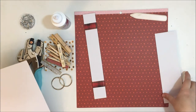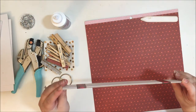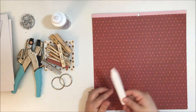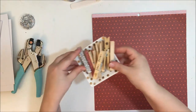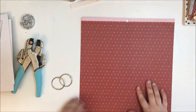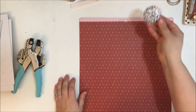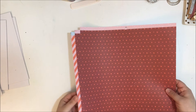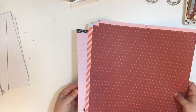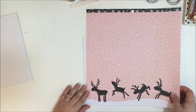I started with some chipboard, cut down to nine by seven inches — two pieces of that size — and one piece for the spine that's two and a half by nine inches. You'll also need a bone folder, some wet glue, clothespins (optional but helpful), binder rings, and some eyelets with a punch and eyelet setter. I use the Cropadile for punching because it can punch through chipboard.